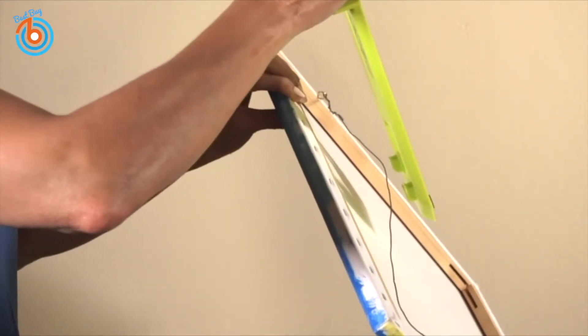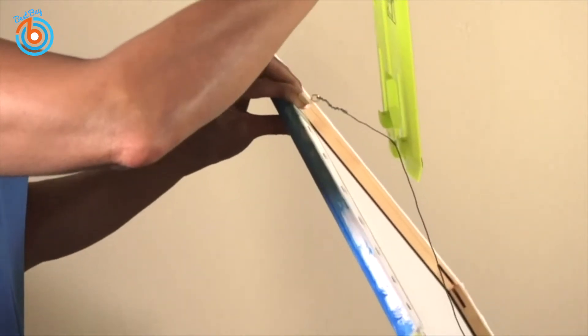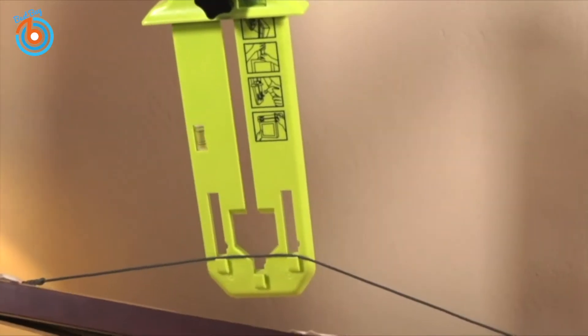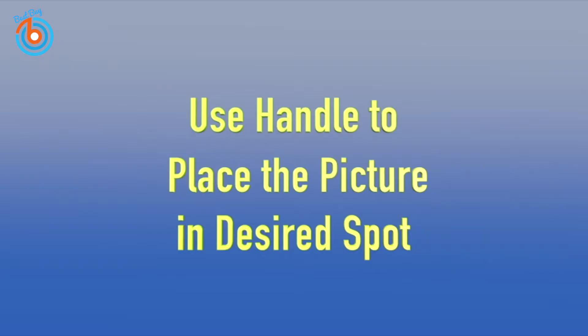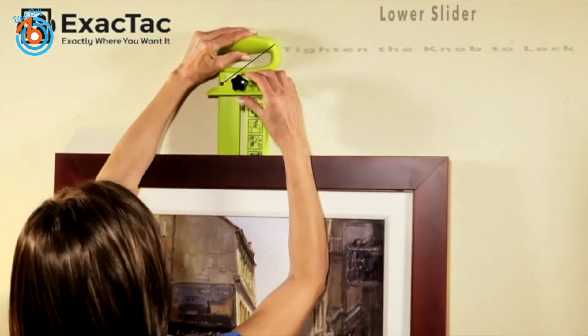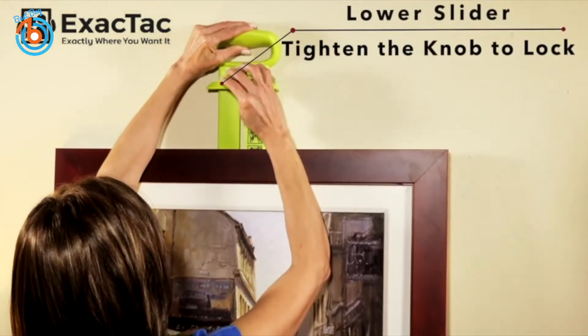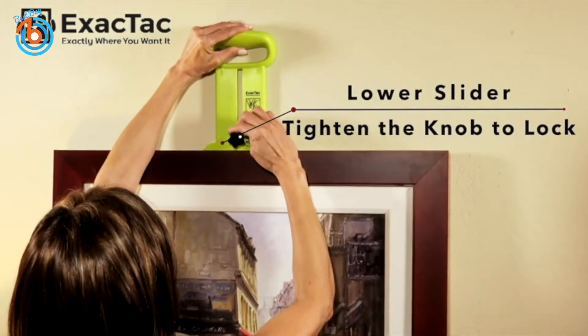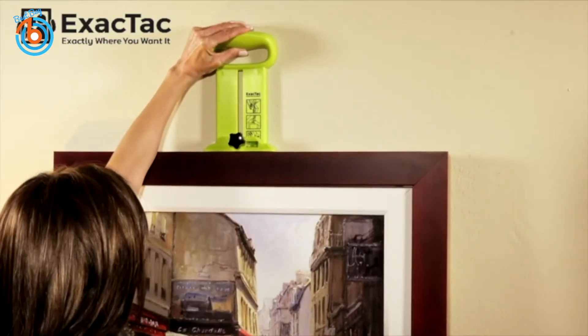To use the Xactact Tool, simply place the wire over single or double hooks. Use the handle to place the picture at the desired spot. Lower the slider to the top of the frame to stabilize it. Then tighten the knob to lock in the measurement from the wire to the top of the frame.